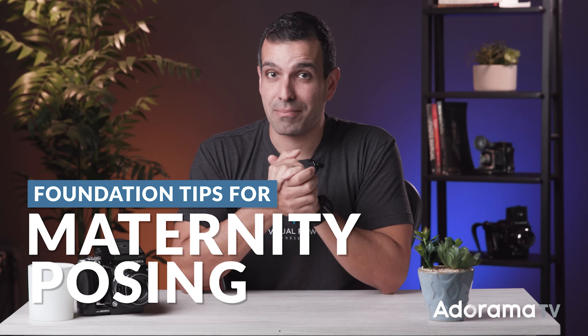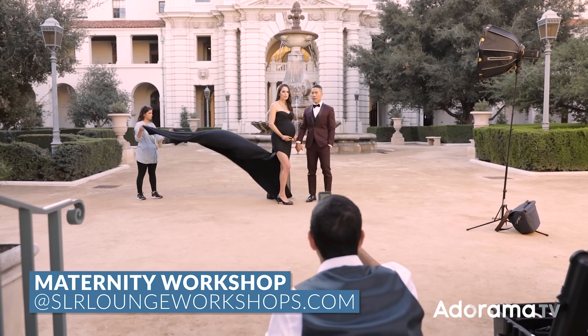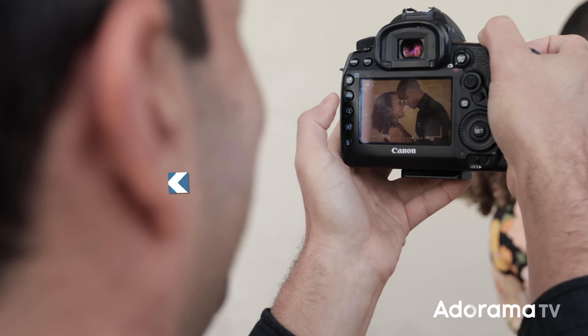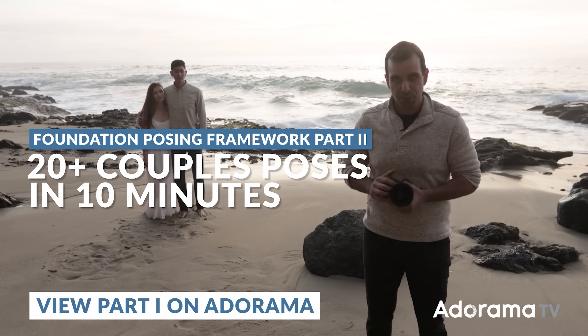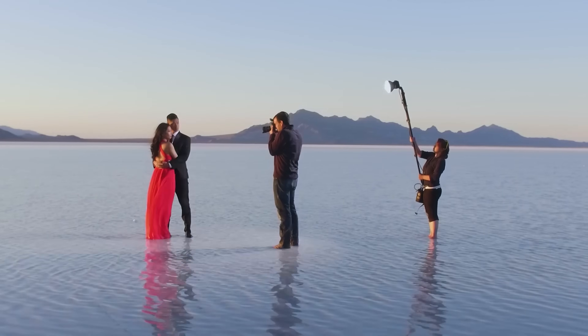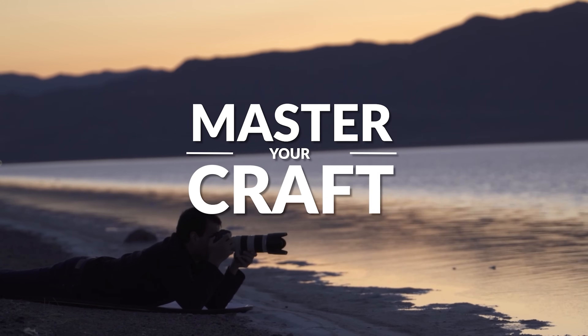What's up friends? My name is Pai. Welcome to AdoramaTV and in this video we're talking maternity posing. Specifically, this video is a glimpse into our entire maternity workshop — foundation posing but for maternity. We've given you a glimpse into foundation posing in prior AdoramaTV videos. If not, jump back and check those out because they should be very helpful when it comes to posing your subjects. My name is Pai and I'm one of the founders of Lin and Jirsa Photography and SLRLounge.com, teaming up with Adorama for the Master Your Craft series right here on AdoramaTV.